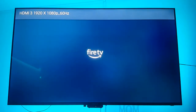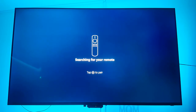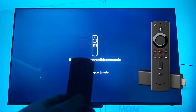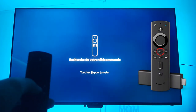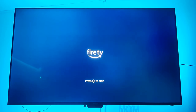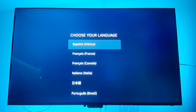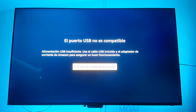Once we connect the Fire TV to our HDMI port and give it power — either via your TV's USB port or via the power brick — we just click the home button on the controller and the setup will start. You hit start and then choose your language. In our case we are looking for Mexican Spanish. However, a message indicates that the USB port in our TV is not compatible and does not provide enough power to the Fire TV, so it suggests connecting it via the power brick.